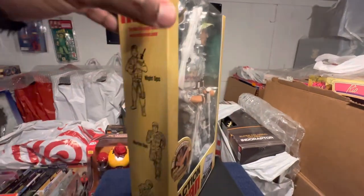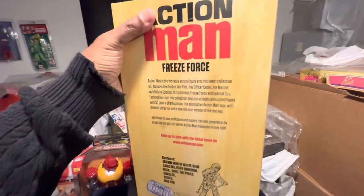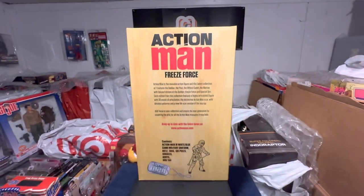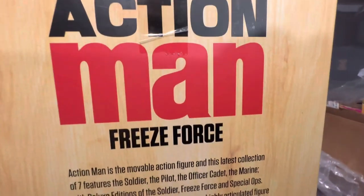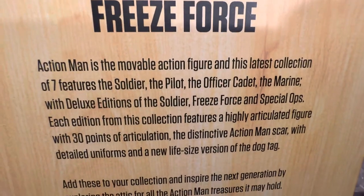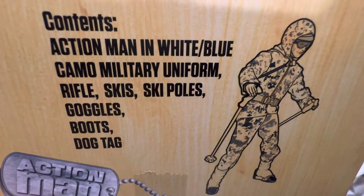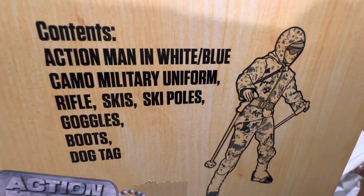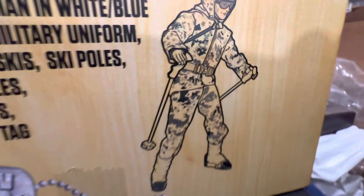I'll turn this around a little bit. You can see on the side here — check our Action Man playlist out. Get a blown-out look at the box here. Even the box is made out of good, strong, sturdy material. Nothing flimsy about this. Here's a breakdown of the Freeze Force figure and the contents: white and blue camo military uniform, rifle, skis, ski poles, goggles, boots, dog tags.